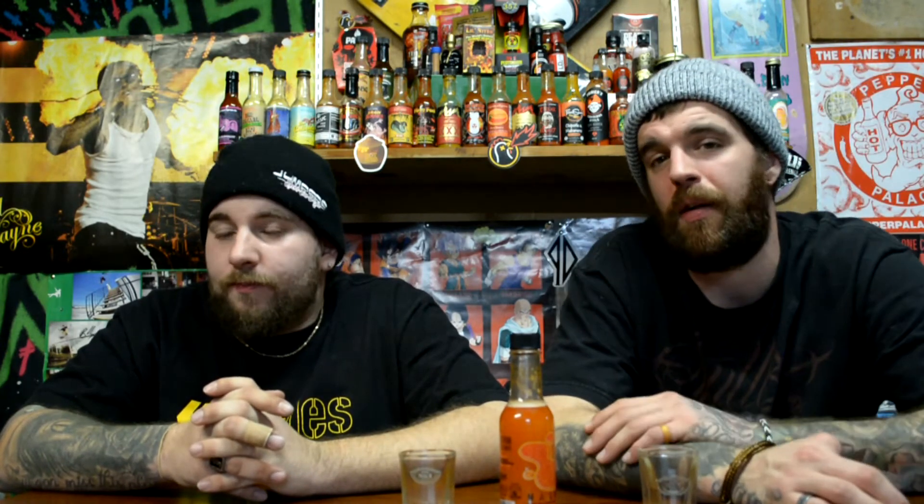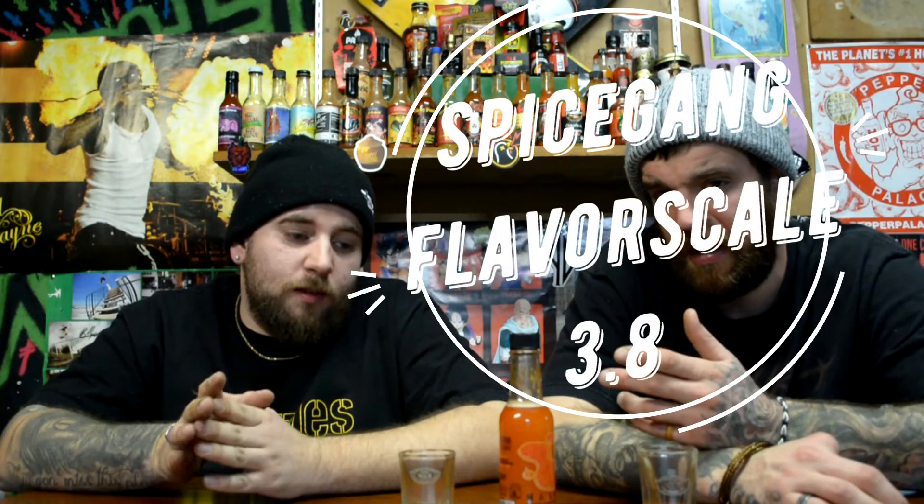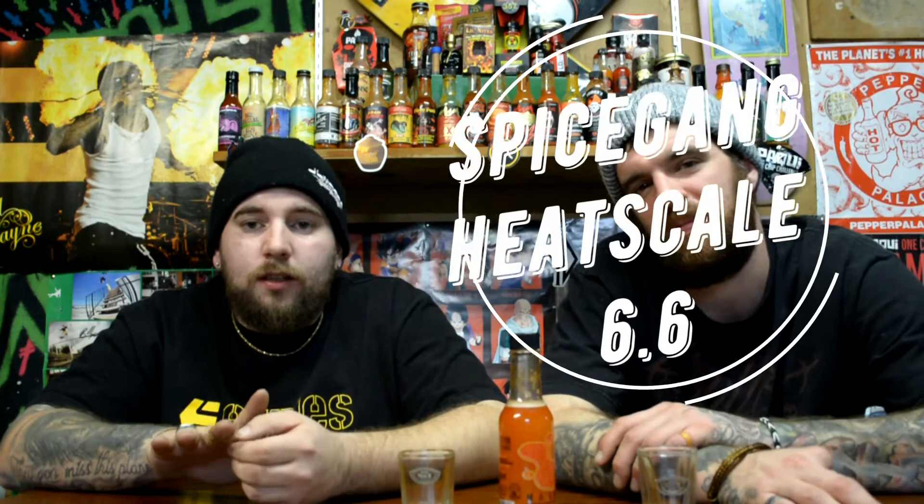All right, I'm ready for the scale. I'm not gonna lie — I thought that was actually decent. Flavor first, then heat. Flavor — I'm gonna go 3.8 on a scale. Heat — I'm not trying to fabricate this, but I'm only gonna go like a 6. 6.6 — I'll say fair. 6.6 stamp.